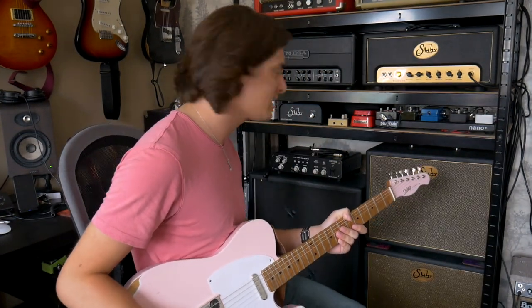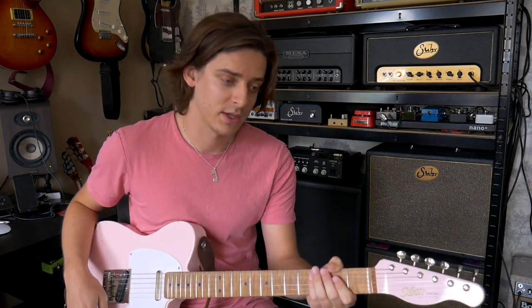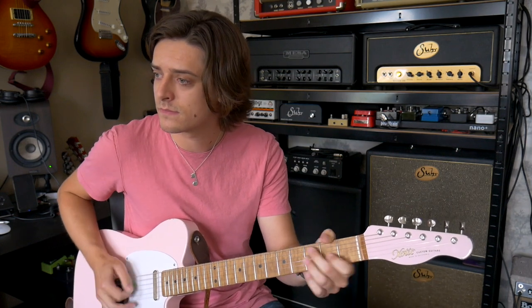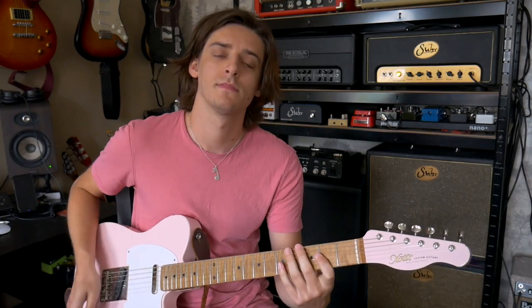Let me just turn the overdrive pedal off, because the tone I had there was with a Full-tone OCD. Here's just the tone of the amp with this exotic XTC-1 guitar — kind of dial it in, gain about halfway. [plays] So I love that tone, because it's got that kind of Vox AC kind of thing.